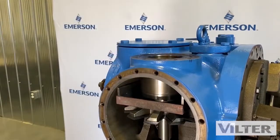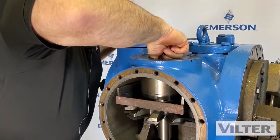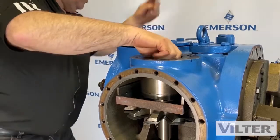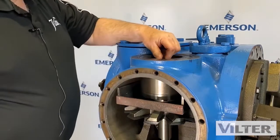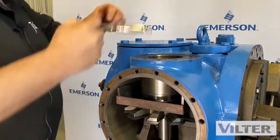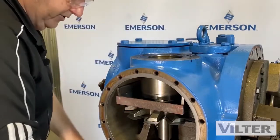We get our bearing retainer and close it inside here — that'll hold it in position. We put the bolts in and look up the torque chart. We put the retainer back in with the bolts with blue Loctite and torque to 16 pounds, using the right socket.